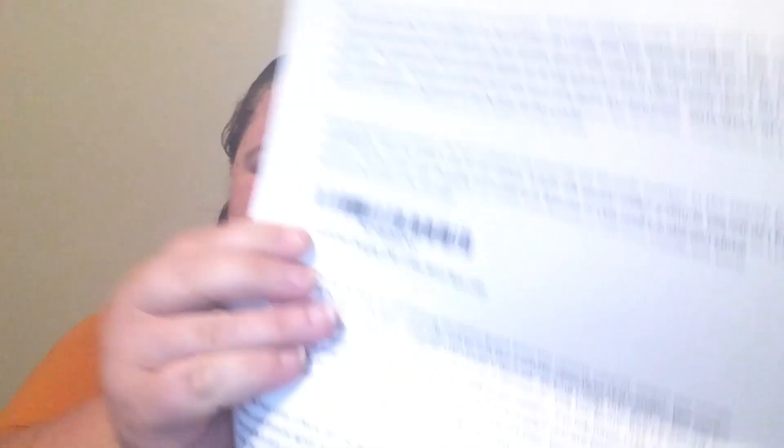It does not come with a battery, but they included some. There is a timer on it — there are two timer settings: four hours or eight hours, or you can just turn it off.